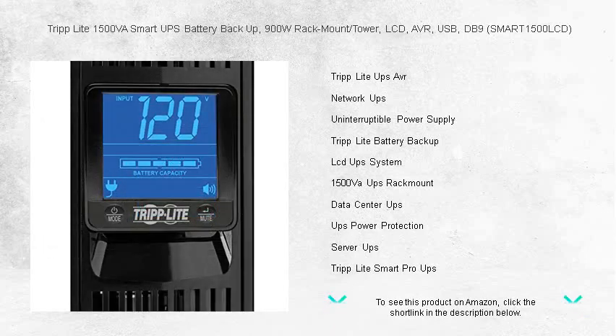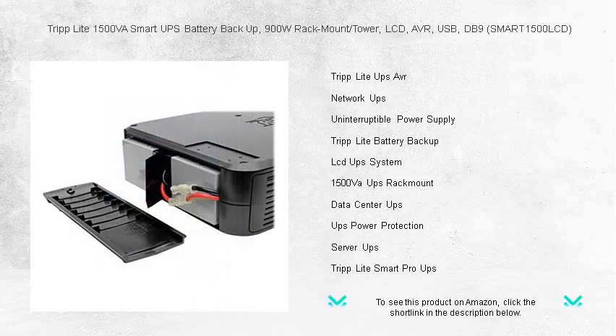Trust in the reliability of battery support during blackouts, and ensure a smooth shutdown to prevent data loss or hardware damage. Peace of mind comes standard, knowing you can stay productive and secure with Triplite's powerhouse UPS.